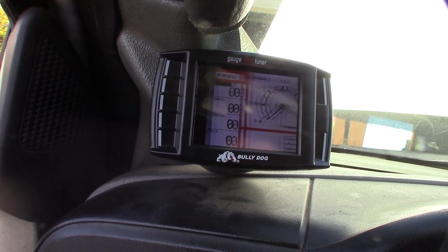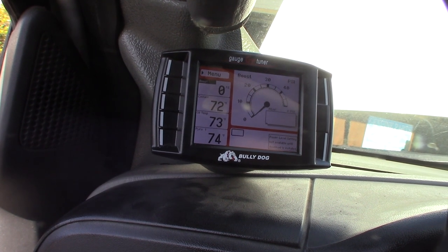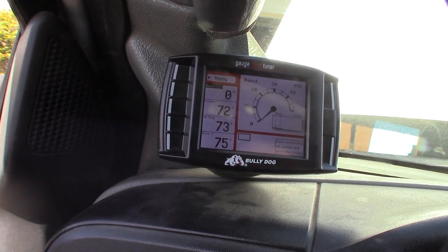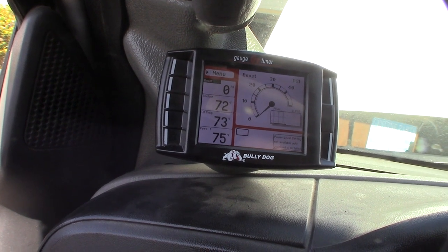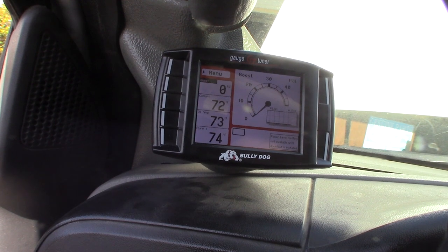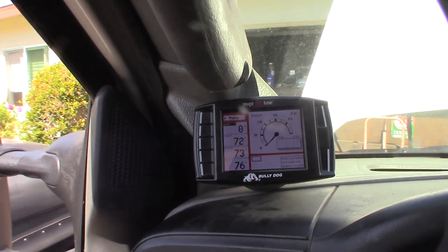I already kind of pre-programmed it when I was connected to my computer via USB power. Looks good — coolant 72 degrees, oil temp 73 degrees, pyrometer 75 degrees. Now I gotta install the software.